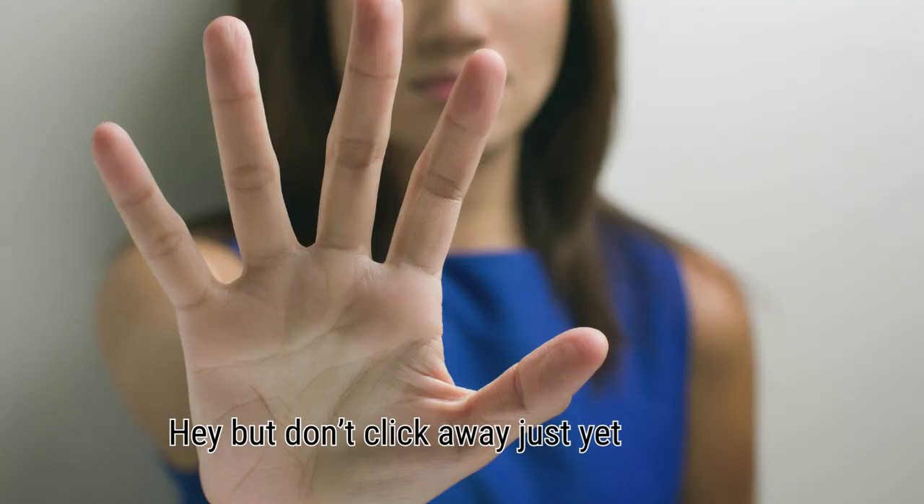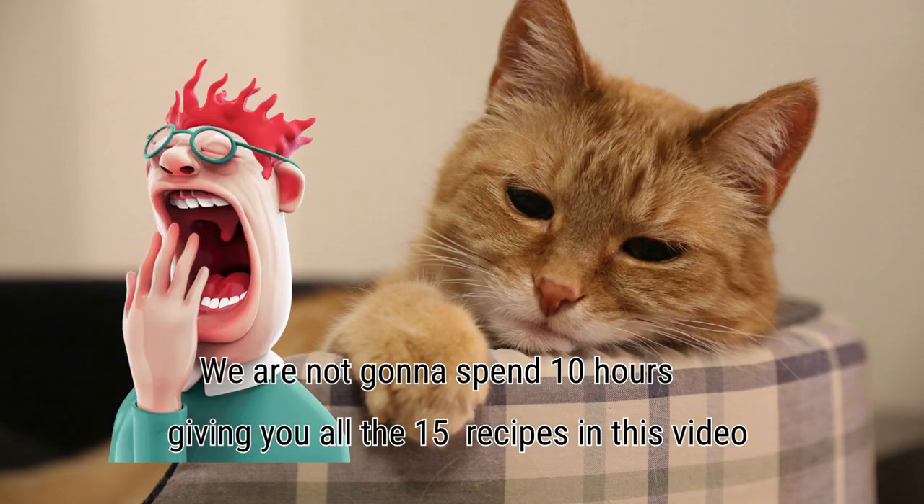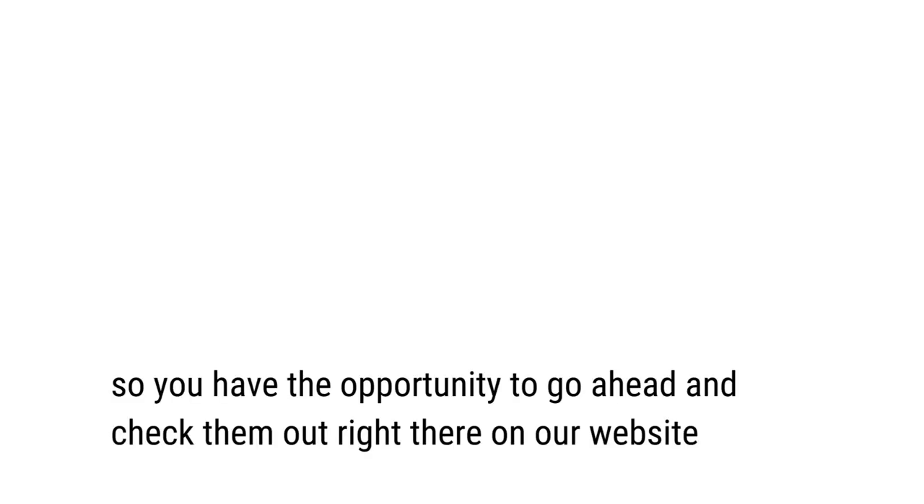But don't click away just yet. We're not going to spend a long time giving you all 15 recipes in this video. We'll just briefly cover each of them and give you the links in the description, so you have the opportunity to go ahead and check them out on our website.